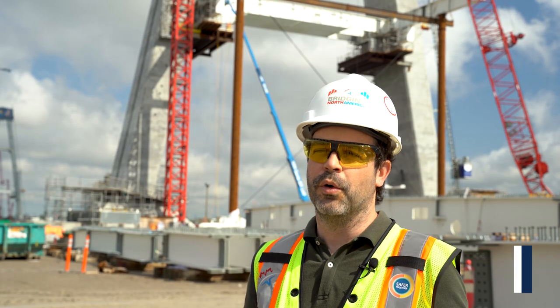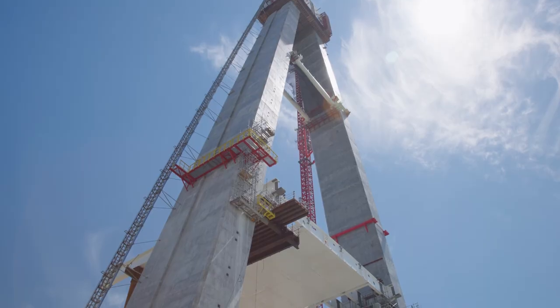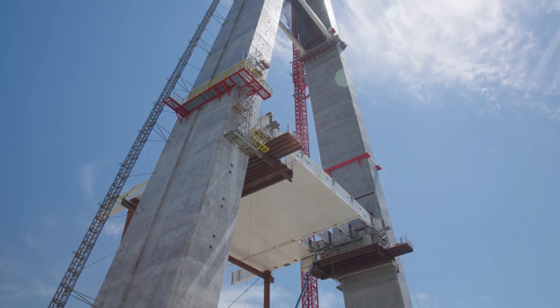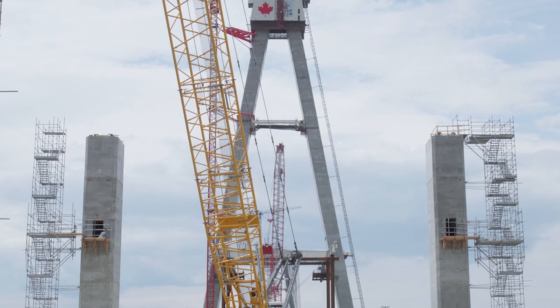The pier table is the commencing works of the road deck. It is the central piece that combines and unites both towers — the south and the north tower of this bridge. The pier table is basically the skeleton, the beginning of the skeleton of the road that will head to the side span, to the land side of the bridge.